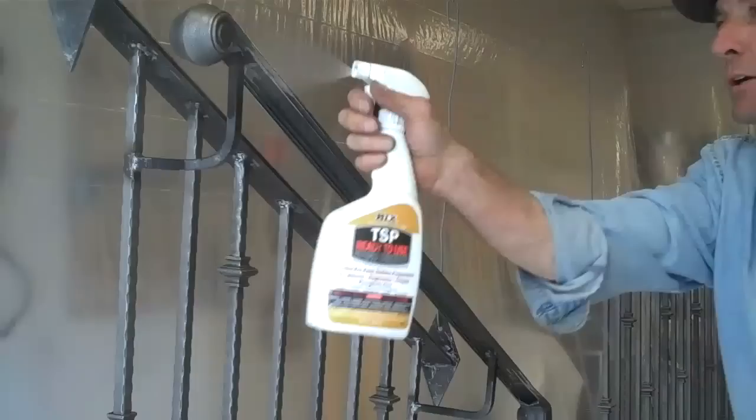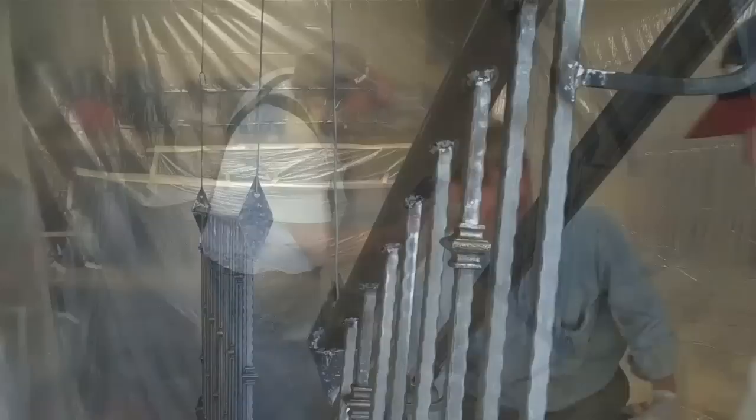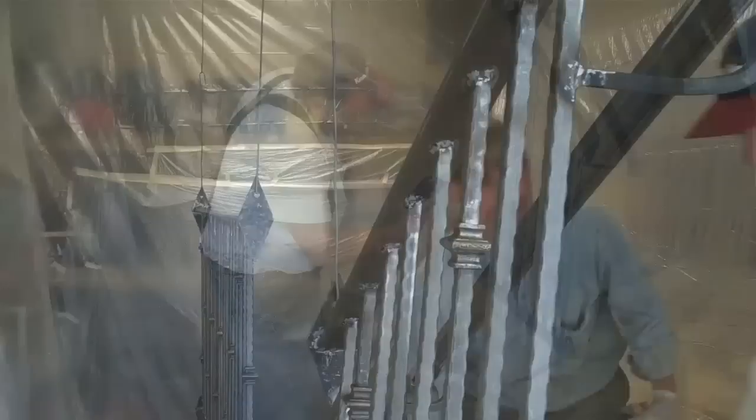We're just going to take a minute and shoot these things with the TSP one more time and wipe them down real good. I know we've already done this once, but this will assure we get all the grease and grime off. Good — they're ready.